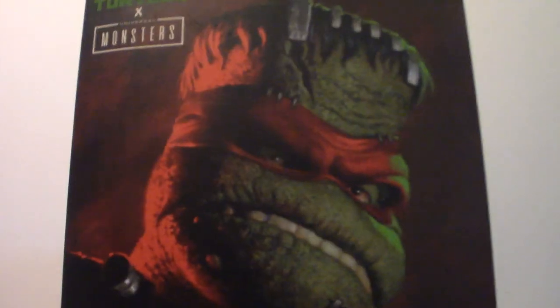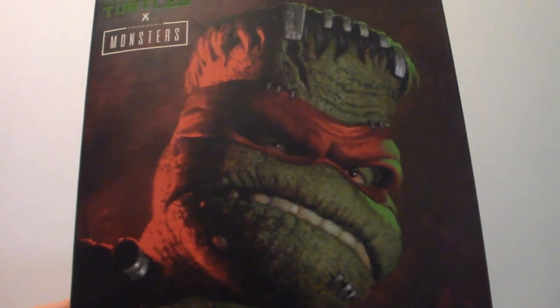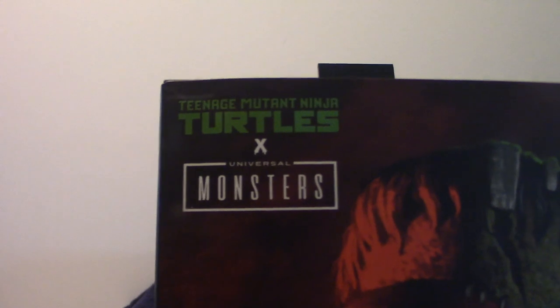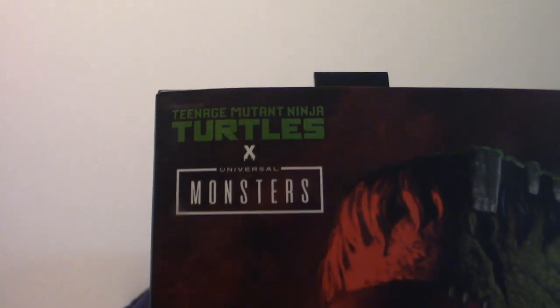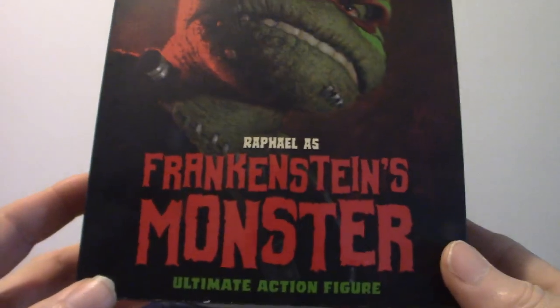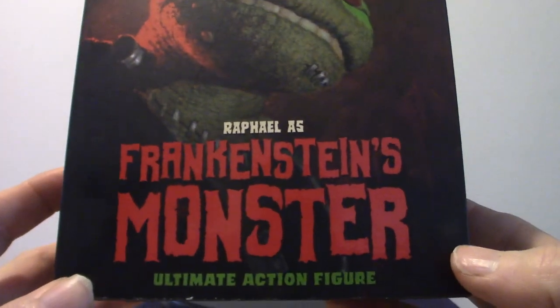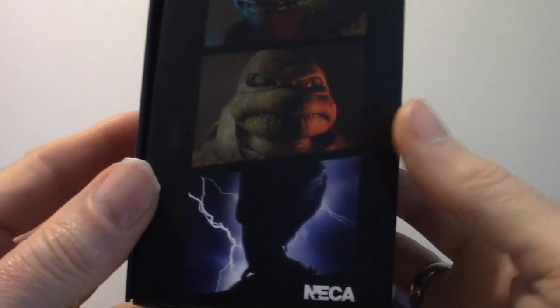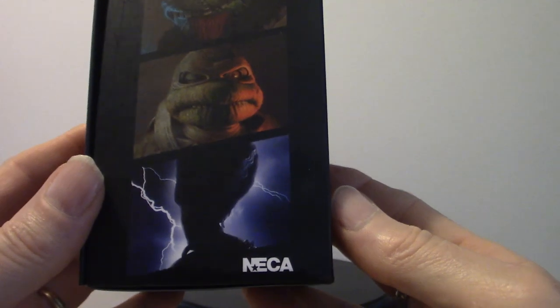As you can see, Raphael looks rather cool with the Frankenstein head. It's based on the Teenage Mutant Ninja Turtles. The actual box art and the font they use — very cool looking, it really stands out, especially the red and green. It's a very cool color scheme. Down towards the bottom it says NECA — very cool fonts.